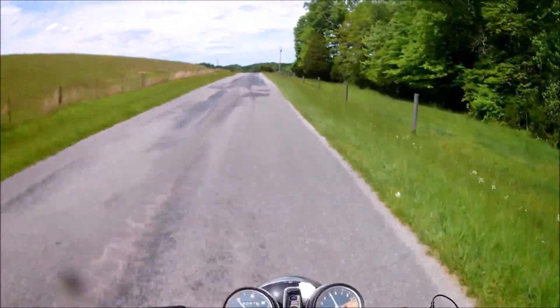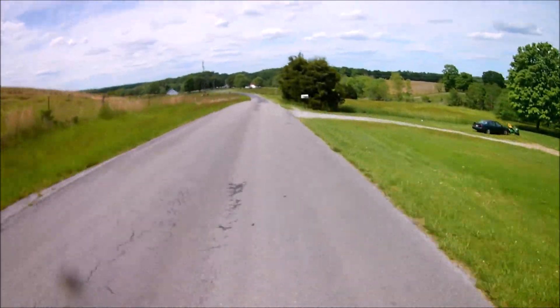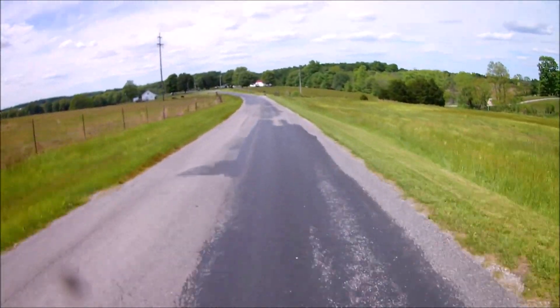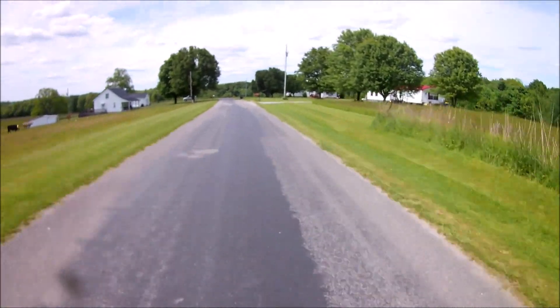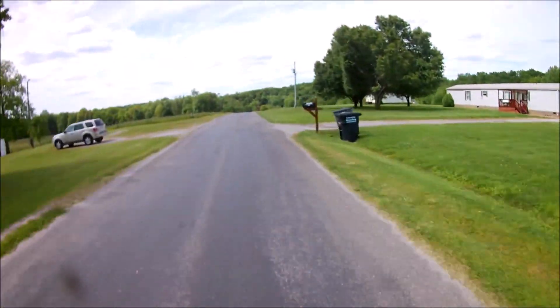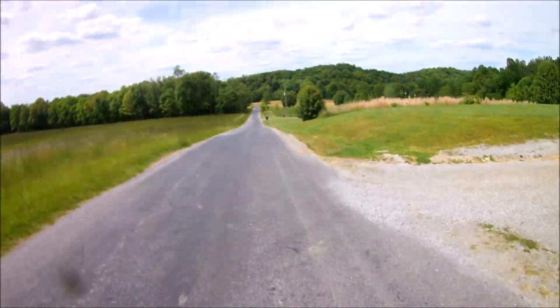The only complaint I have is the dang suspension. I have forgotten how stiff the suspension is on these bikes — I mean, it's stiff. And it's got a big poofy seat, it's still hard on my back. That's my only complaint, not a big one. What do you expect from a 1974 motorbike?